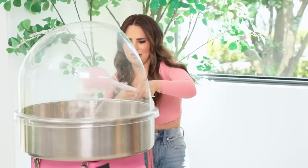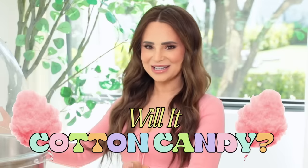Oh it's kind of working, oh my god, uh-oh, oh jeez! Hey guys it's Ro, welcome back to my channel. I got a lot of requests from you guys for another Will It Cotton Candy video, so that's exactly what we're gonna be doing today.